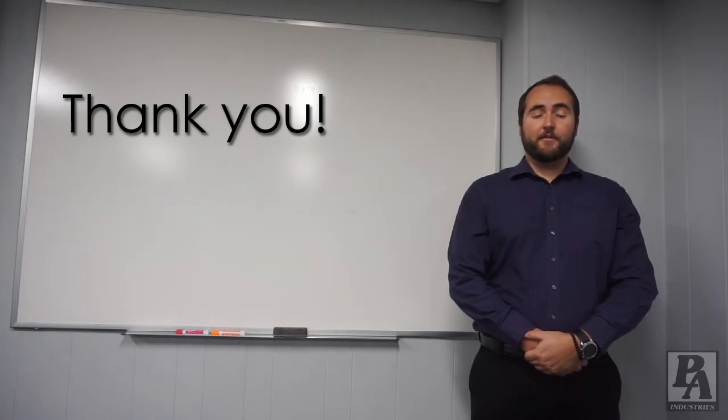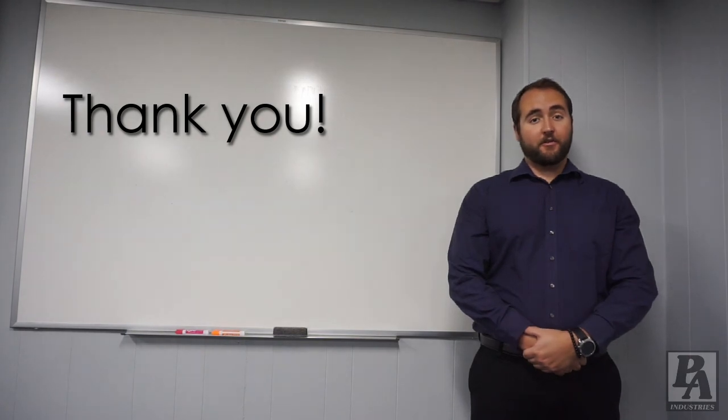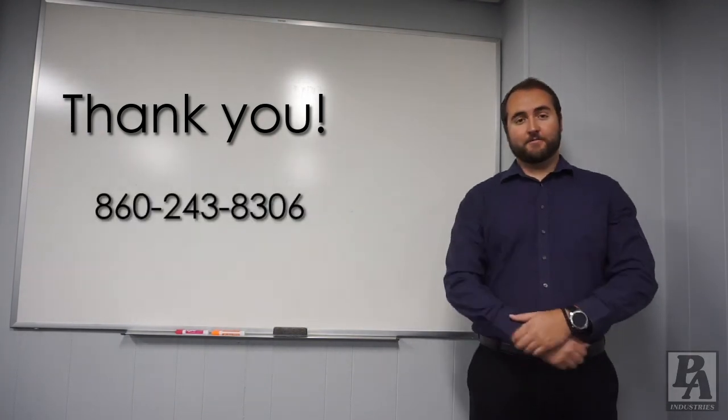Thanks for watching the video. If you have any more questions on how to adjust your feeder for material thickness, you can call the number on screen here. Thank you and goodbye.